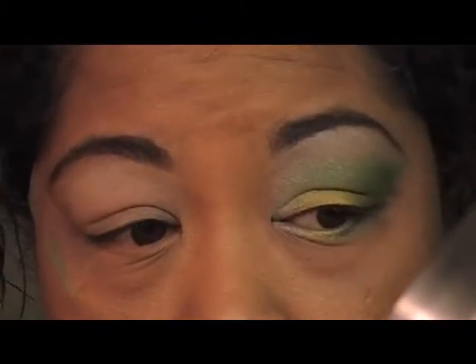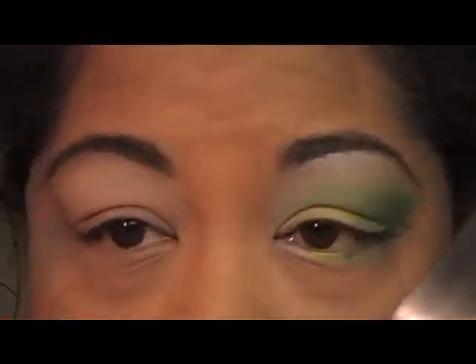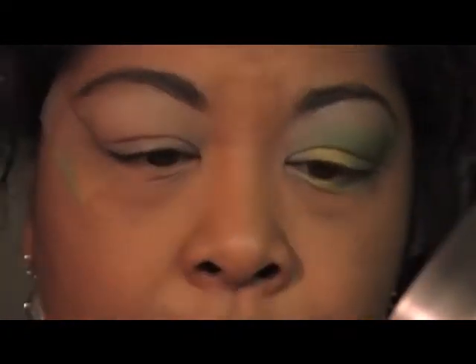So here we go with the requested look — the green and yellow and white look. To get started, I've already primed my lids with Lemonade Primer, and then I put on a light concealer on my lid, just on my lid, as another base. Hopefully it won't crease too bad.